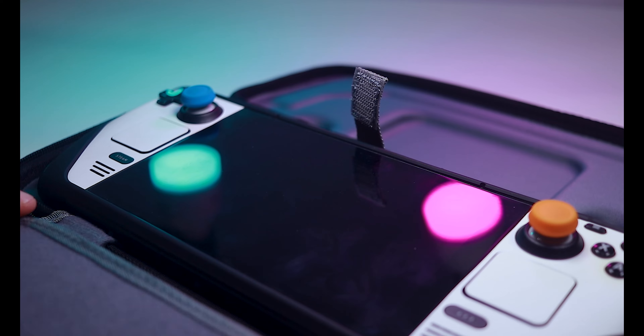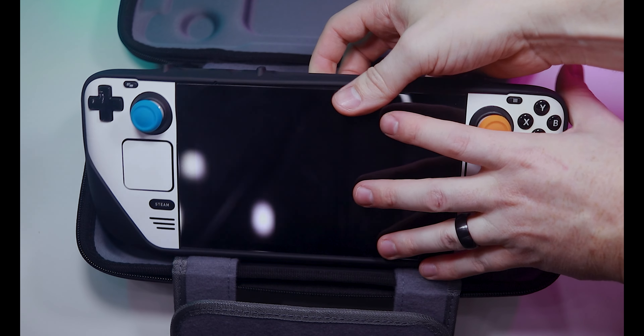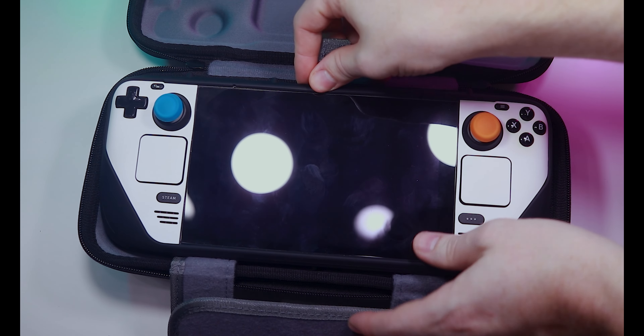A Velcro strap keeps the deck in place even when the case is open. On more than one occasion I've picked up my Steam Deck case with my deck inside, not realizing the zipper was open. I haven't dropped the deck yet, but there have been a few close calls. Having a strap to keep the deck in place is definitely a welcome insurance policy. For under $30, it's a much better design than the one that came with the deck.